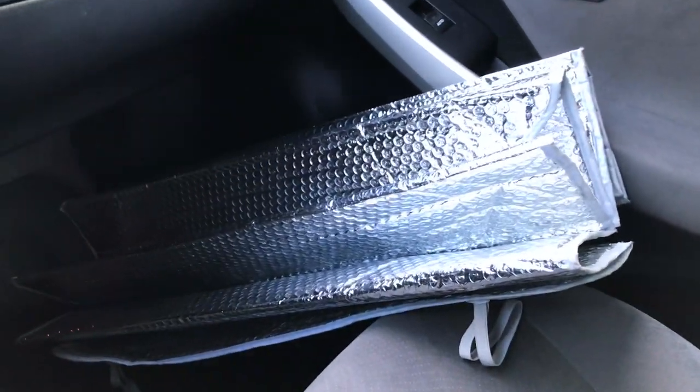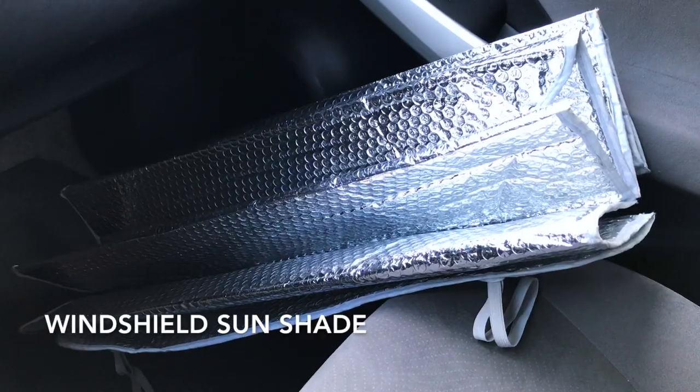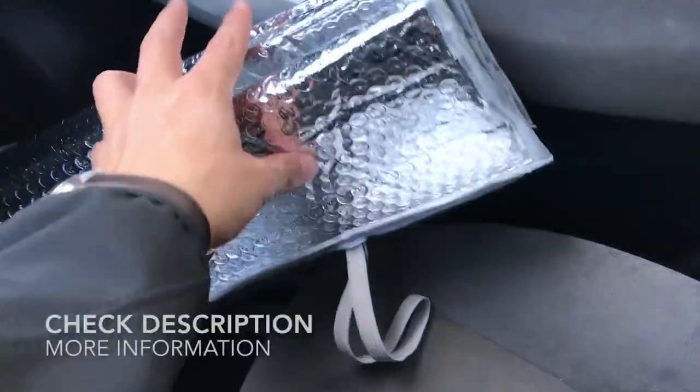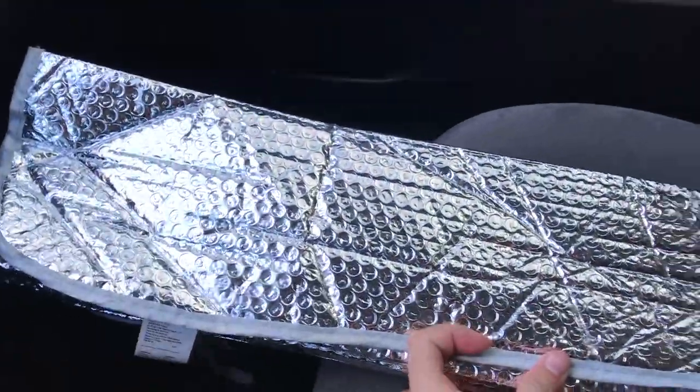Today we're taking a look at what I use in my car. It's a sunshade meant for your windshield. This is the one that I use — let's go ahead and have a look.